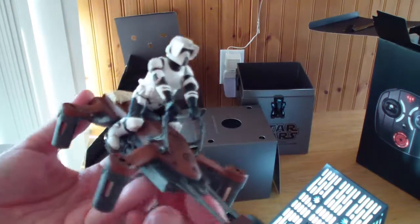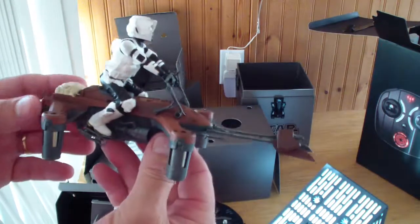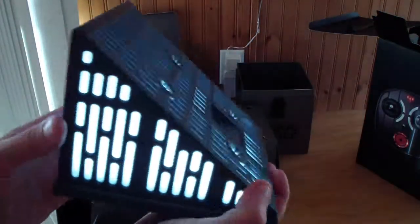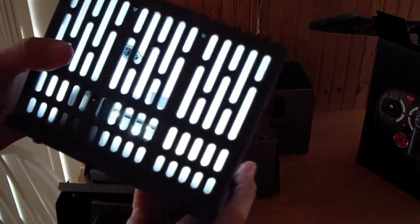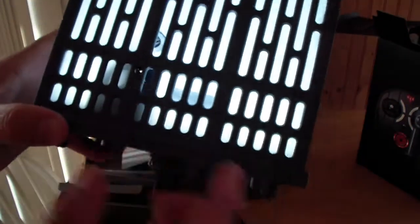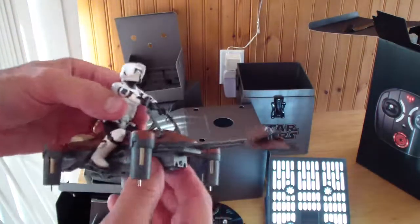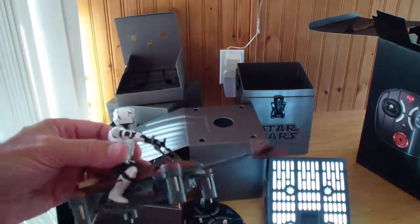This speeder bike is pretty sweet. This is the collector edition — there's another one made by Air Hogs that's not quite as fancy; it doesn't have the collector box and music. I think this is going to be exciting. With the display case, it's all lit up and has sound built in. You can charge it — there's a little charge port right there. Once you put it back in the box, the light and sound go off. This Star Wars speeder bike is really impressive. It's by Propel — they're the ones that make the real collector edition. Thanks for watching.